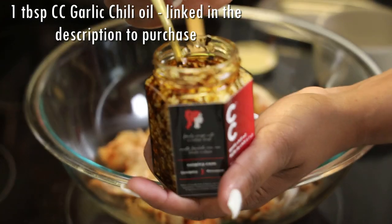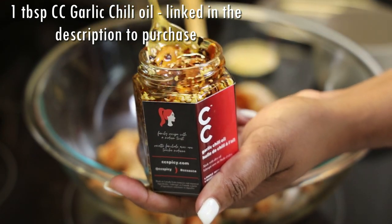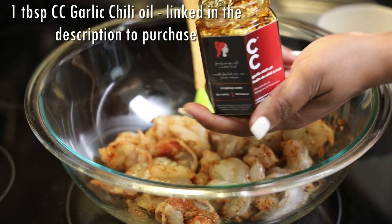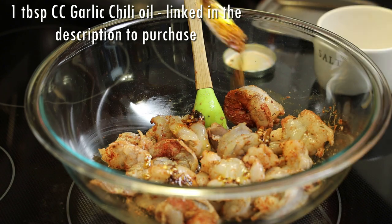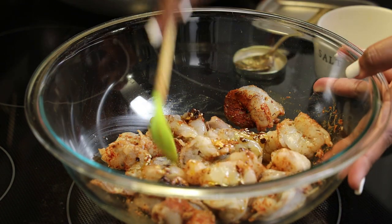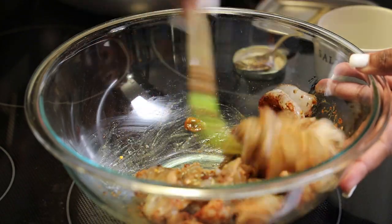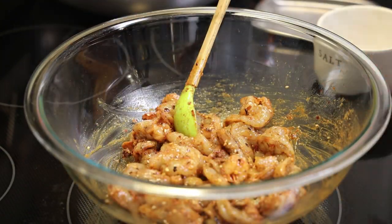Next I'm going to add in a special ingredient — this is the CC Garlic Chili Oil, and this one is in olive oil. There are dried garlic flakes in there, some chili flakes, sesame seeds, and it's all infused with that olive oil. It's very yummy and delicious. Just give that a mix and set it aside.